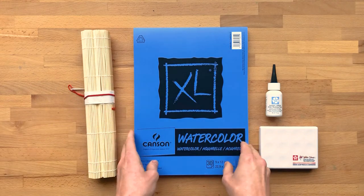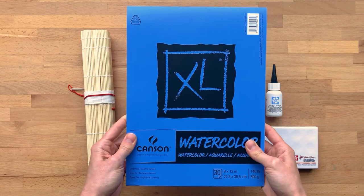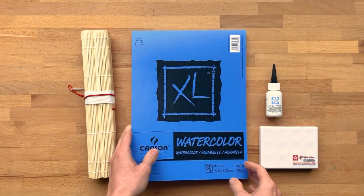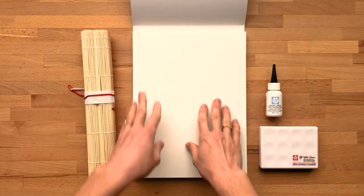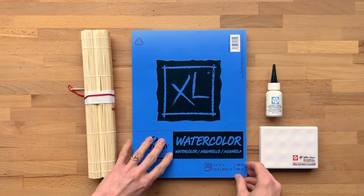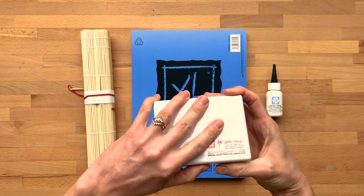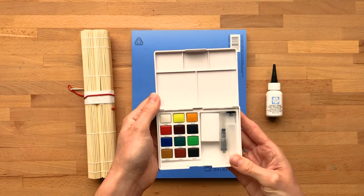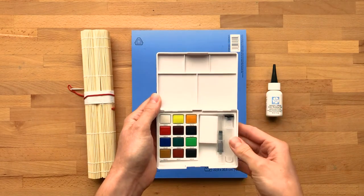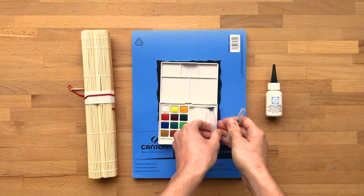Next, we have a watercolor pad. This is a heavyweight paper that's perfect for watercolor. It's a cold press, which means it has a bit of texture on the surface. Then there's a travel watercolor set. It comes with a built-in palette, a variety of colors, and a water brush that's great for travel as well.